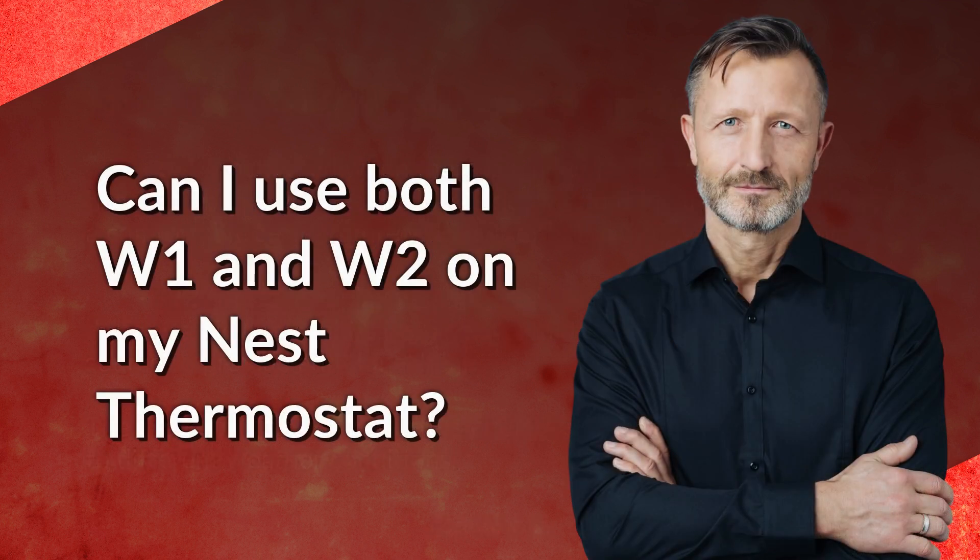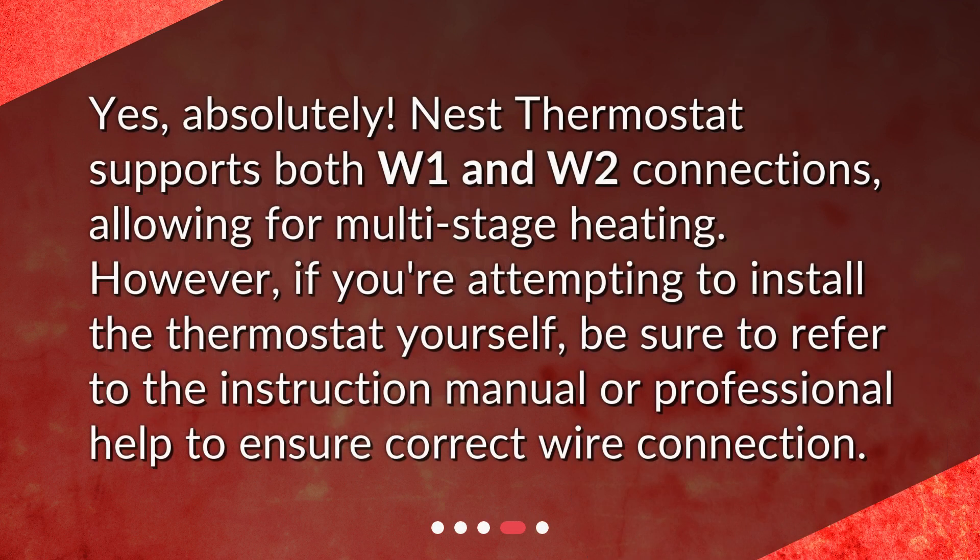Can I use both W1 and W2 on my Nest thermostat? Yes, absolutely. The Nest thermostat supports both W1 and W2 connections, allowing for multi-stage heating. However, if you're attempting to install the thermostat yourself, be sure to refer to the instruction manual or seek professional help to ensure correct wire connection.